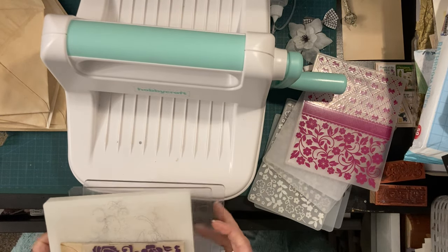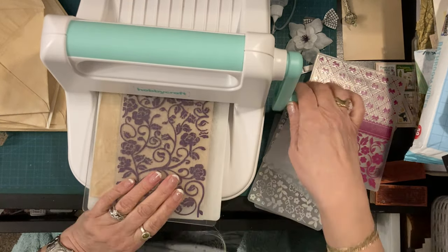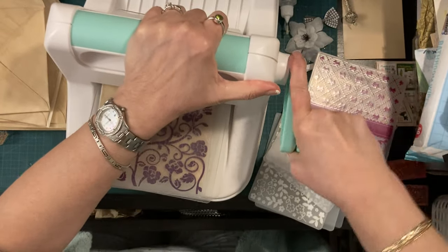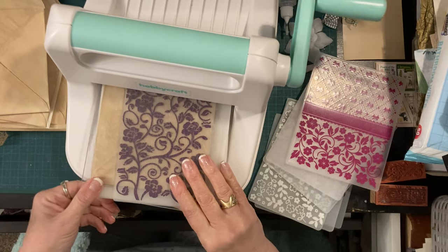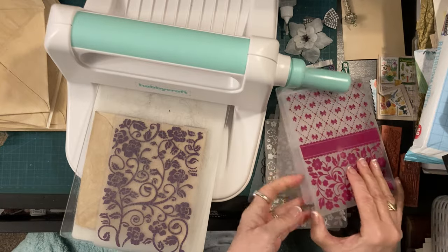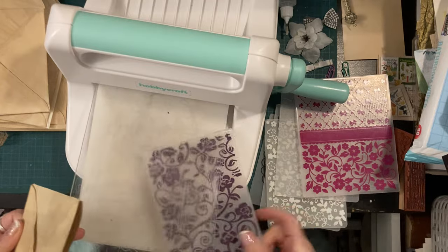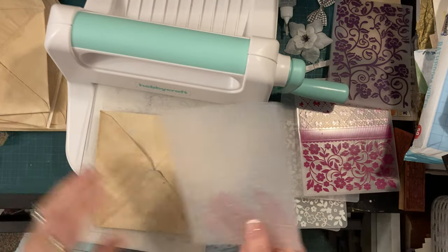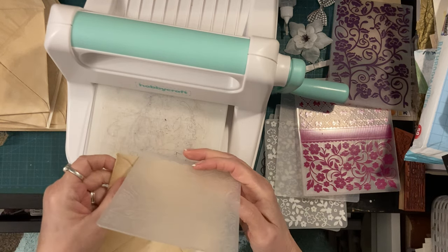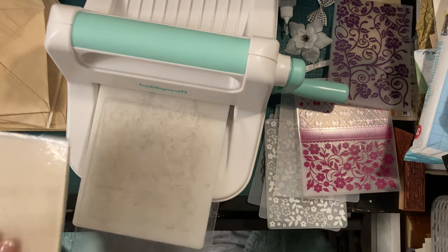I'm getting a bit stressed with myself today because with one of my conditions I am constantly dropping stuff and it's really getting on my nerves. I think I must drop things about 50 times a day. I can't force it, so let's get a thinner embossing folder - maybe like this one - because it doesn't want that one. That is quite a thick embossing folder actually, so we'll try a smaller, thinner one.